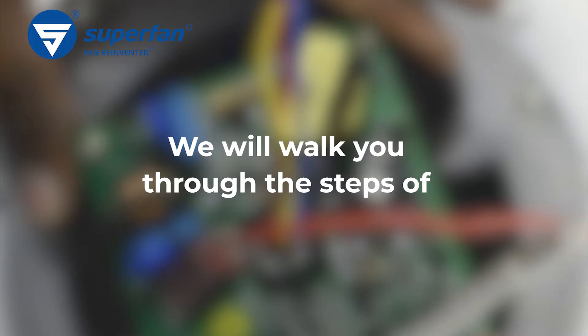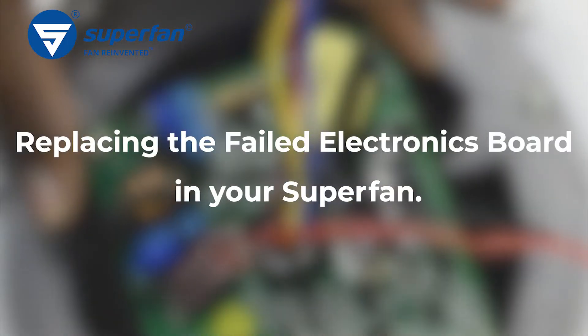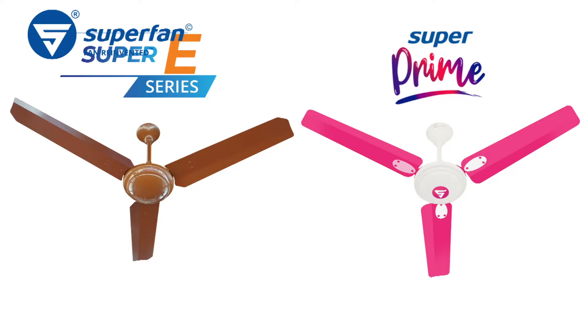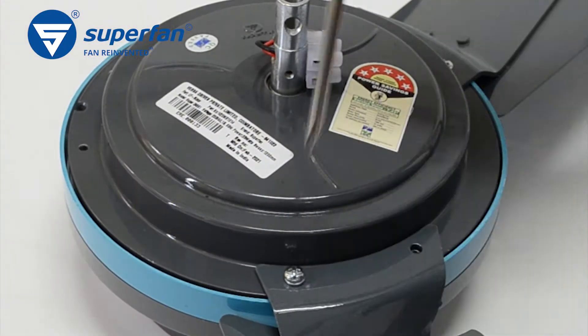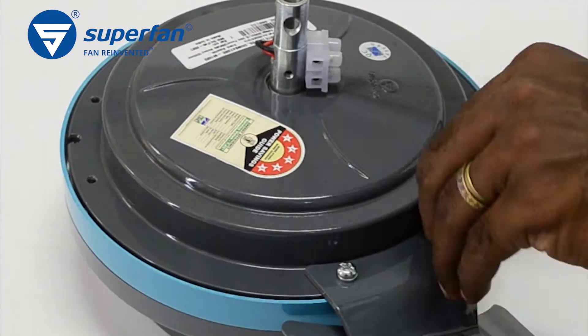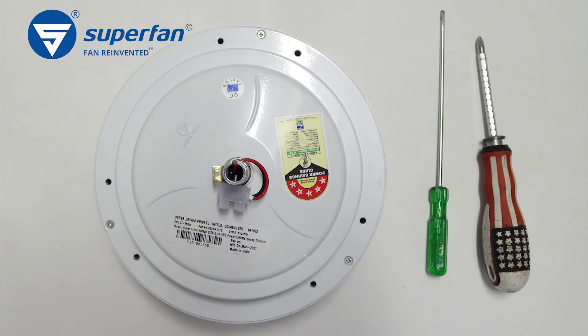Welcome to Superfan. We will walk you through the steps of replacing the failed electronics board in your Superfan. These instructions will be applicable to the Super 8 series and Super Prime BLDC fan. Uninstall the ceiling fan from the ceiling and remove the blades from the motor. There is a separate video explaining this procedure.